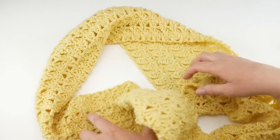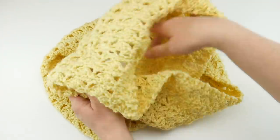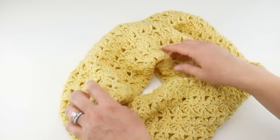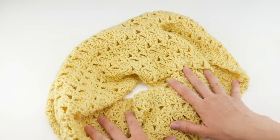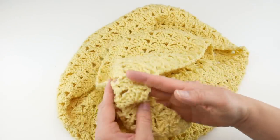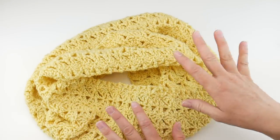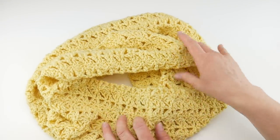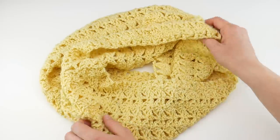This is a long loop, so it will stay on, or when it's a little chillier you can double it up and make it into a pretty cowl as well. Our finished infinity scarf measures about seven inches across and has a 68-inch circumference all the way around. We're going to learn how to seam this later in the video, but you could also leave it unseamed and wear it like a traditional scarf.